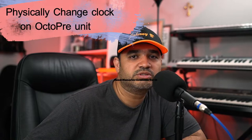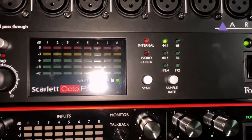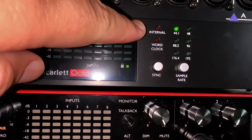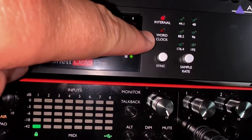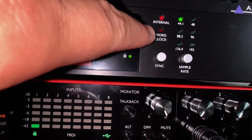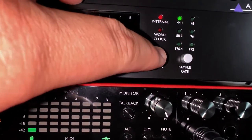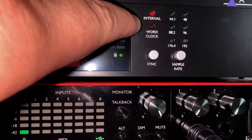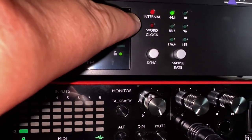After connecting the cable, you need to do two more things to make sure both units are working on the same clock. First, you need to change the clock on the Scarlett OctaPre to internal — this is fairly easy. On the OctaPre, right here it says internal and right here it says world clock. Using this toggle button you can switch between world clock and internal. Make sure the clock is set to internal.